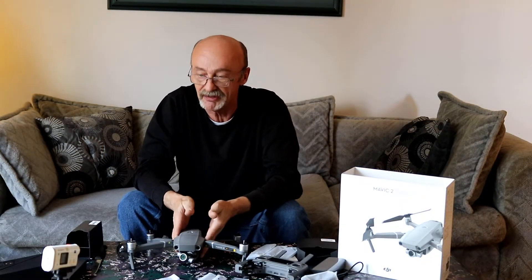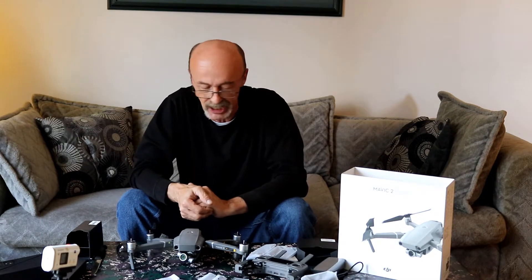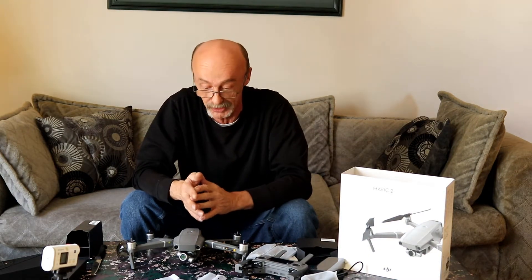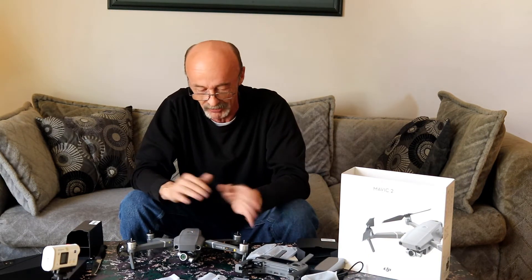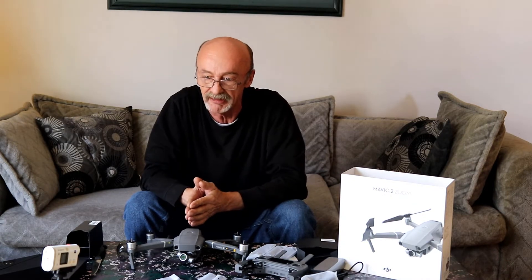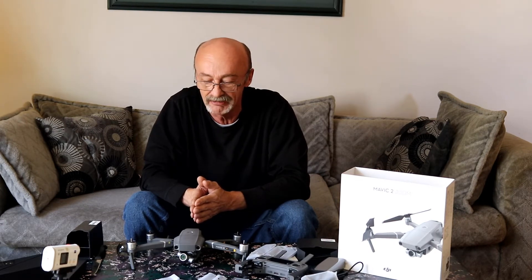Anyway, in a nutshell, that's my new toy — the DJI Mavic 2 Zoom. The Pro is basically just a different version with a different camera. I just wanted to share the unboxing with you, and I'm looking forward to getting this unit set up and hopefully doing some test flying within a day or so.